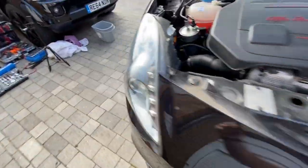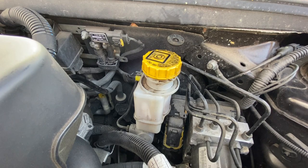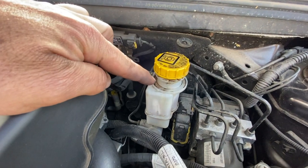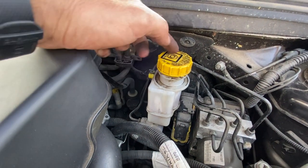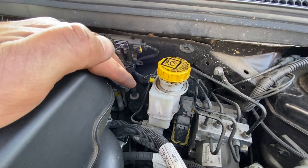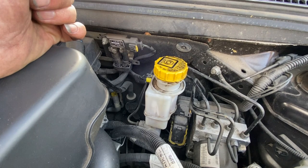One thing worth highlighting: while pushing the pistons back on the calipers, some brake fluid came back into the system and overflowed a little from the reservoir. So when doing this, make sure you've got something to catch any drips underneath the car, or wrap a rag around the reservoir while pushing those pistons back.